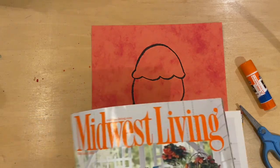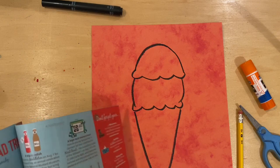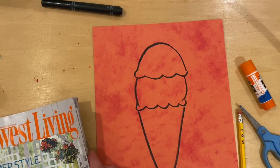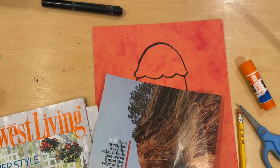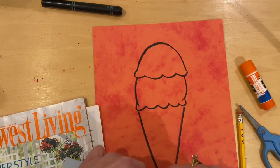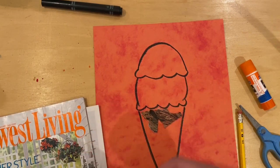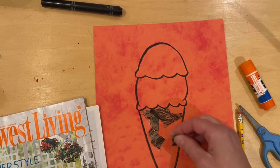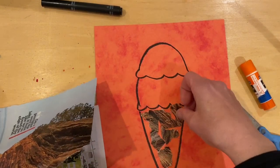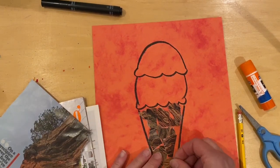Now the next thing you'll need to do is start going through your magazines and looking for colors that might go into those spaces. When I think of ice cream, I want something for the cone. I'm looking at some of these — this is kind of a cool texture. You can either tear it and attach it, almost like a puzzle — kind of overlap, lay those in there, organize, arrange. I'm just tearing. Some of you might choose to use your scissors. Try and cover as much of the background paper as you can.